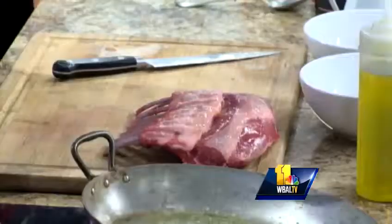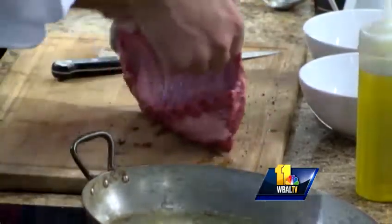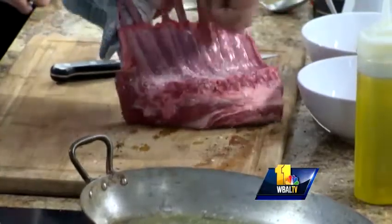The lamb chop lollipops come from this, right? Absolutely. This is a very simple recipe — the recipe is already on the website. Salt and pepper: kosher salt, cracked black pepper, both sides.